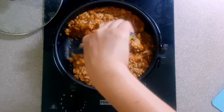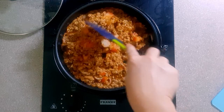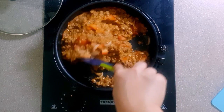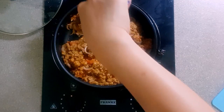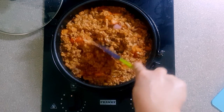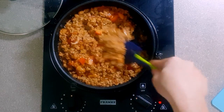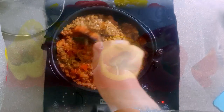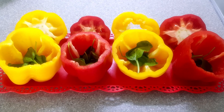At this point in time, we can preheat our oven to about 200 degrees Celsius. While the filling is being cooked, take the bell peppers and put a few basil leaves in the bottom. If you like basil, you can add more as preferred.